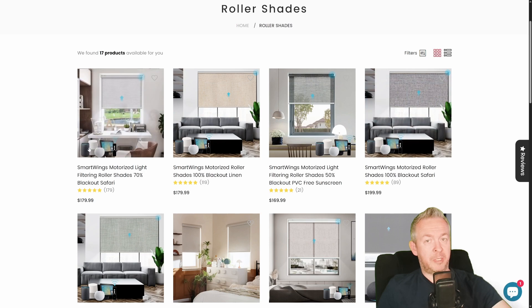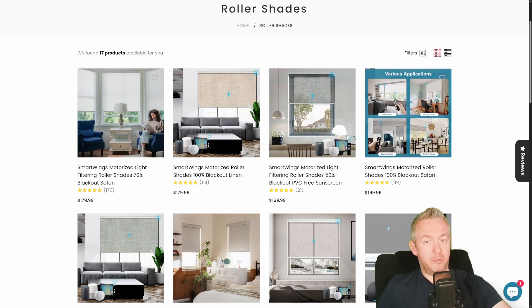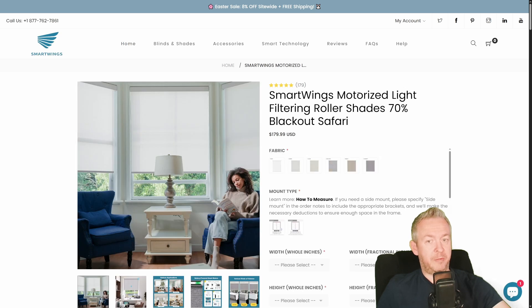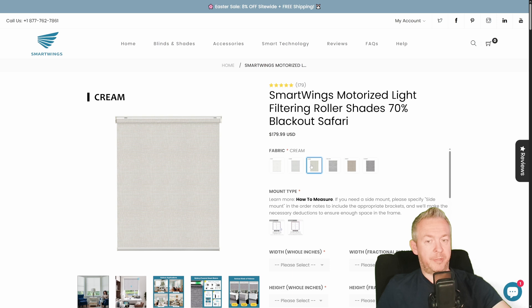Select what type of material, transparency, etc. you want to go for. For example, I chose 70% blackout safari, and selected the color cream.